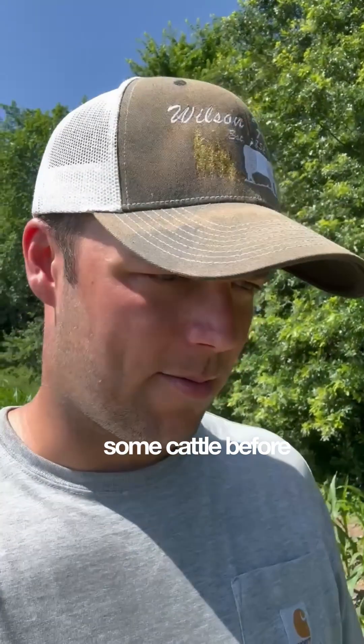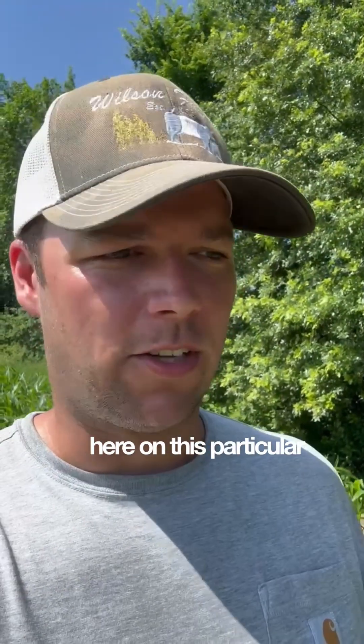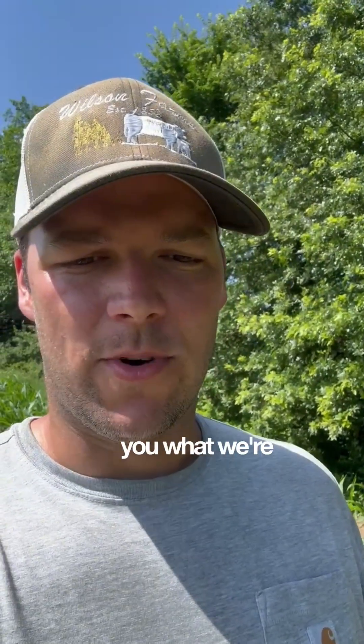Walking some corn and checking some cattle before it gets too hot on us. I want to show you guys this one specific spot here on this particular farm of ours, and I'll show you what we're looking at here.